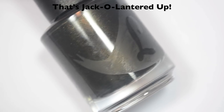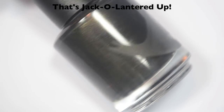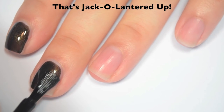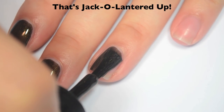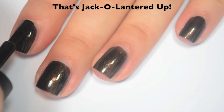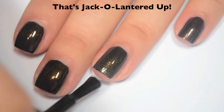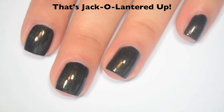The last polish is called That's Jack-O-Lanterned Up, and this is a black with an orangey gold shimmer to it. Here is one coat — this one covers pretty well on that first coat. It's got a few streaks so it will need a second coat. Great formula on this one, it's a little bit on the thicker side because it is so opaque, but it's still really easy to use — not too thick by any means. Here is two coats, and this one does cover completely in two. It dries a tiny bit dull, so you will want top coat. So there is two coats of That's Jack-O-Lanterned Up.